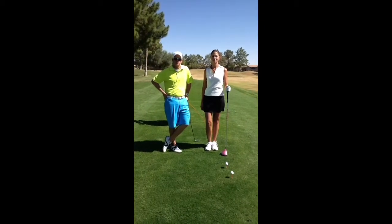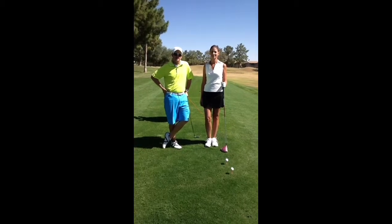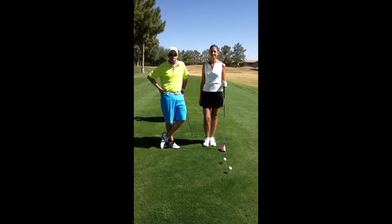My name is Alex Black, Director of Instruction here at Superstition Springs Golf Club in Mesa, Arizona. I'm in the middle of a lesson with Christine — she's just starting out in golf but she's improving very well.